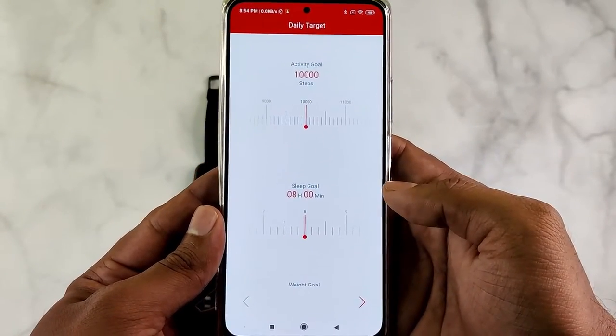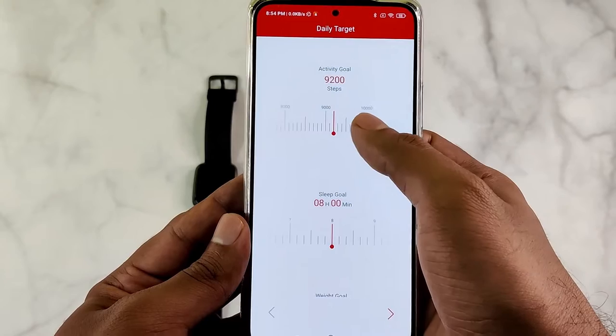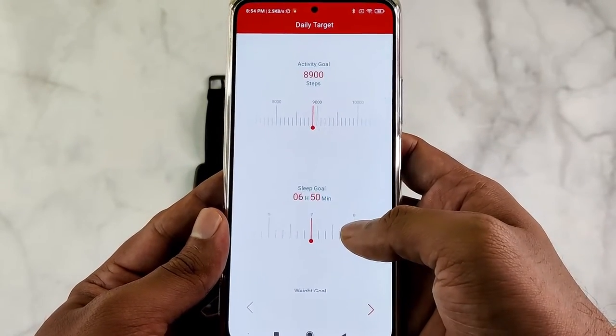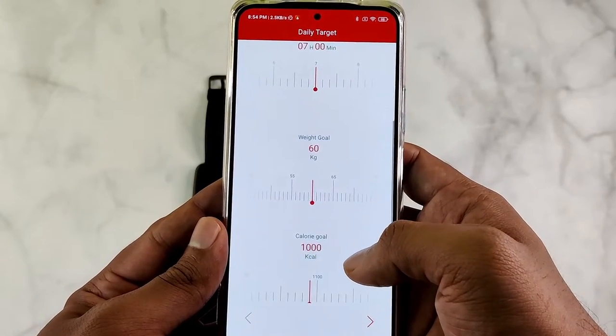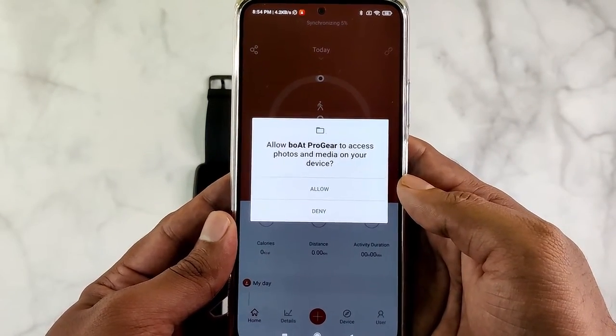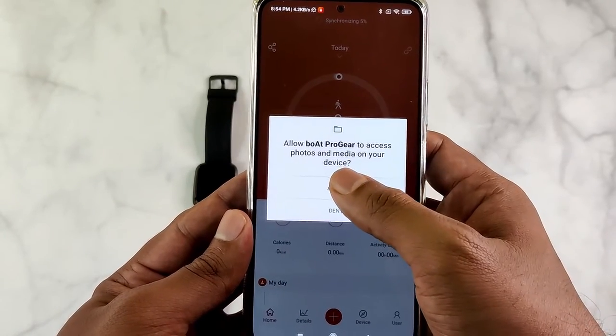The last setting is daily targets. You can set the goals for steps, sleep duration, weight, calorie, and distance. Access to photos and files is required to store data and set custom watch faces.